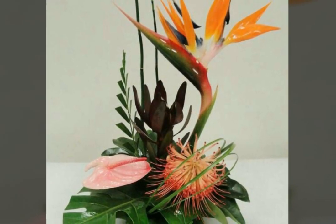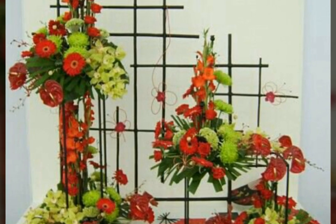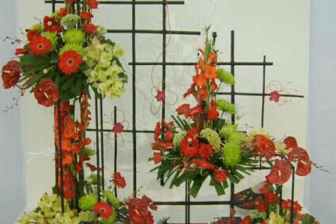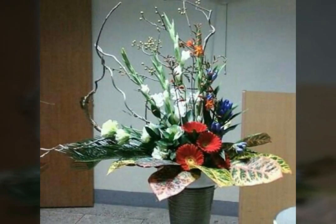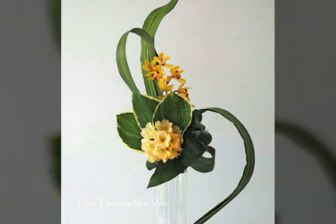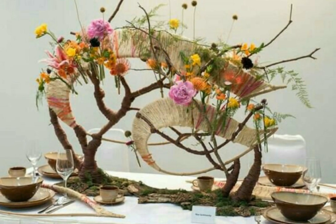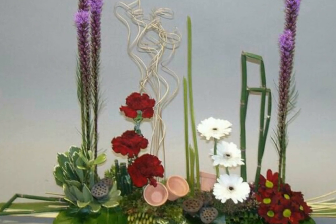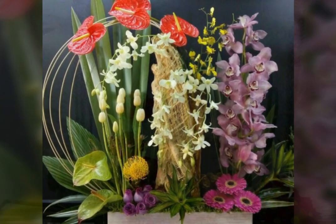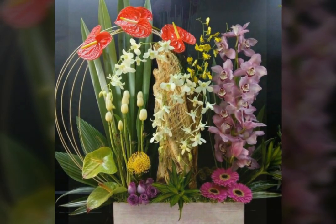Friends, you look that this is very beautiful and nice. The color is very beautiful. This is also very beautiful and pretty, looking very nice. The color is looking very nice. Friends, which picture did you like very much? You look that the color is looking very pretty — very bright colors of flowers, looking very nice and pretty.